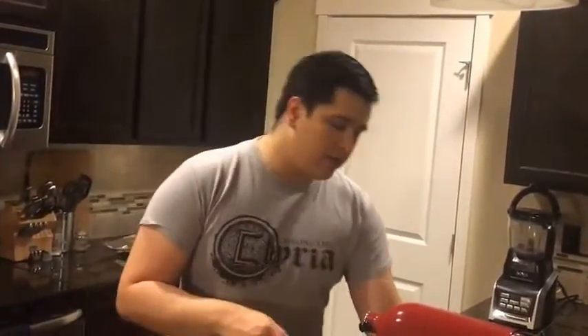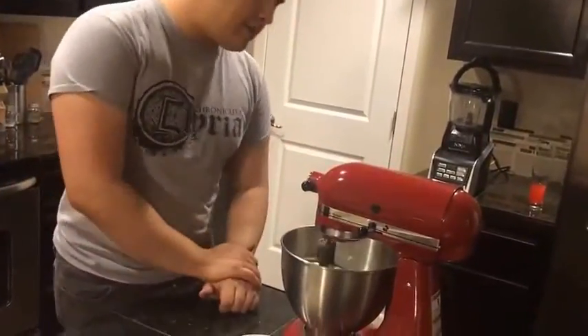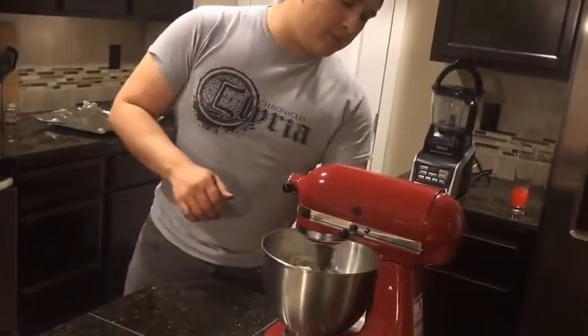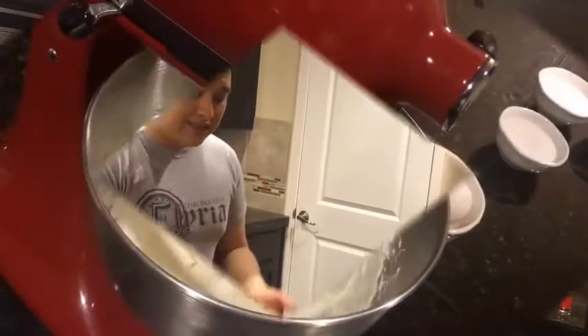Very important, because if you don't, it can cause chunkiness, and we don't want a chunky cheesecake — we want a nice, smooth, creamy cheesecake. We're going to turn our stand mixer on to about low-medium speed and have it run for about one to two minutes until the cream cheese breaks down and becomes nice and silky.